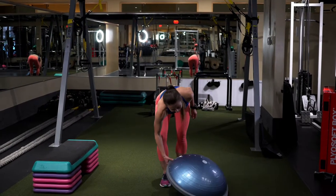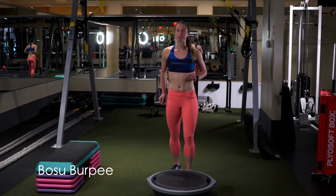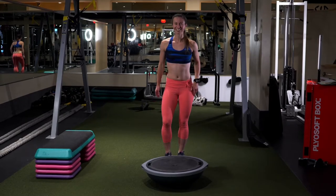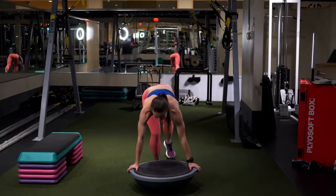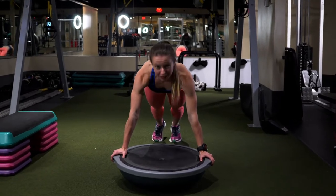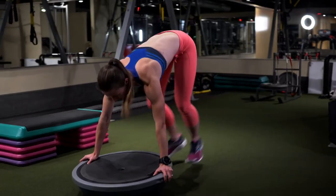One of my other favorites is the BOSU burpee. This one can get really tough. Your starting position is almost like a push-up position. Go down, up.